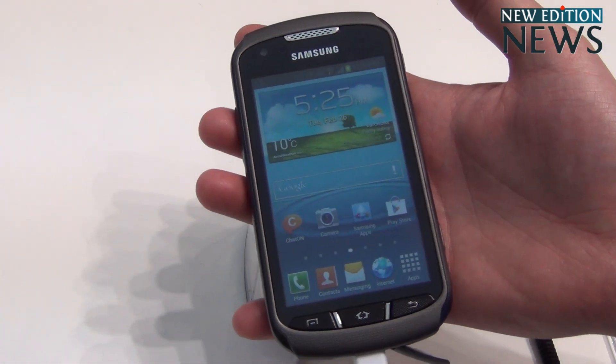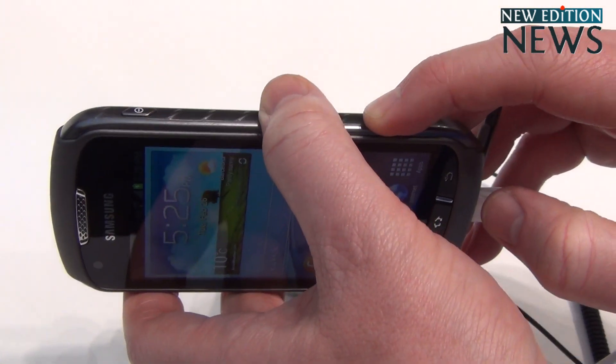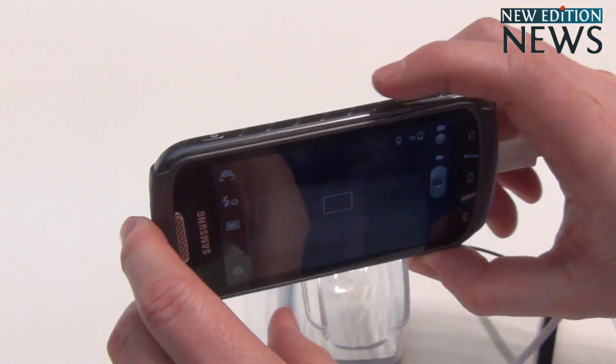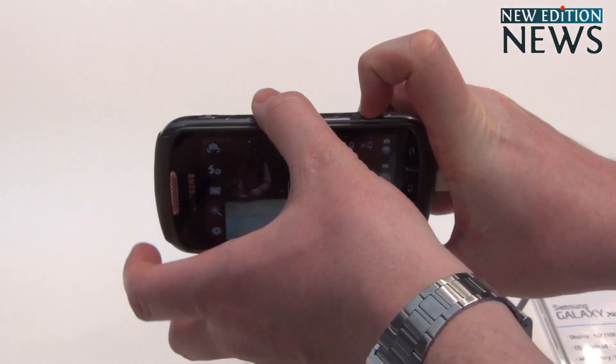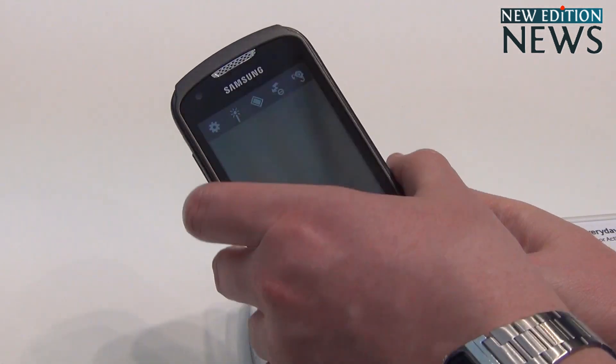One of the cool features about this Galaxy is the fact that it's got a dedicated camera button here, which means you can launch the camera at any time, even underwater. And you can actually take photos with this camera underwater as well, which is one of the amazing features.